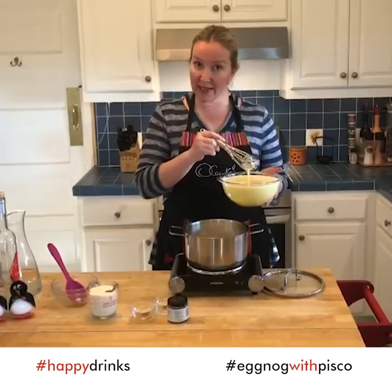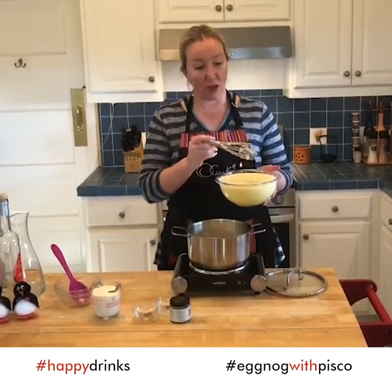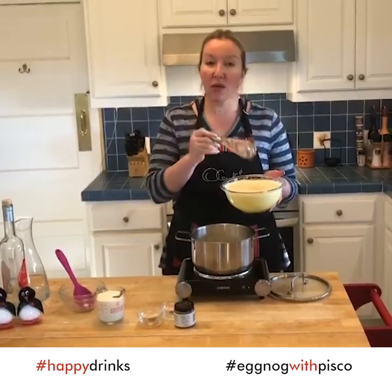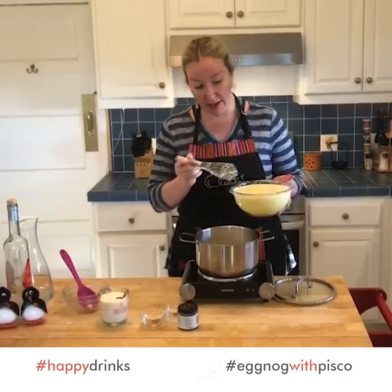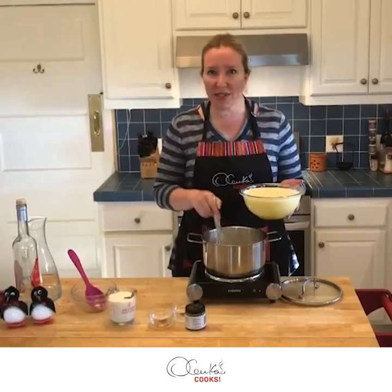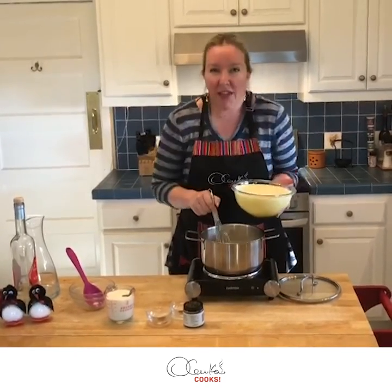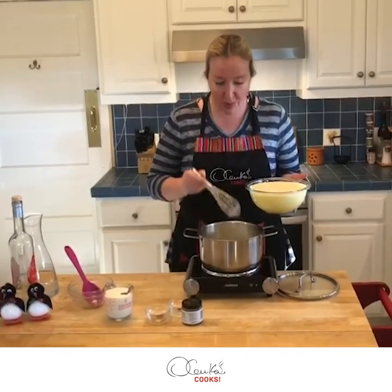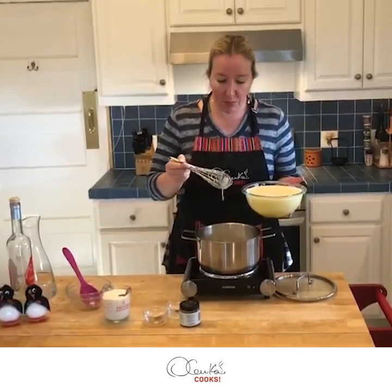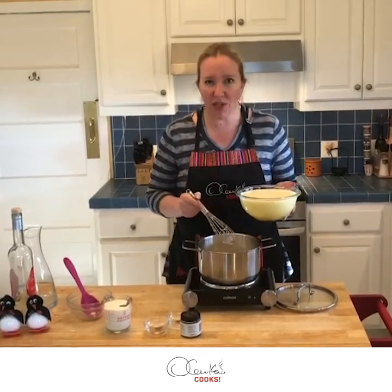My tempered eggs are ready to be poured into my milk. You need a whisk, and once you pour your egg mixture in here you are going to start whisking, whisking, whisking for about five minutes until everything comes together — to the point where you pull your whisk up and you see it coated. I'll show you.